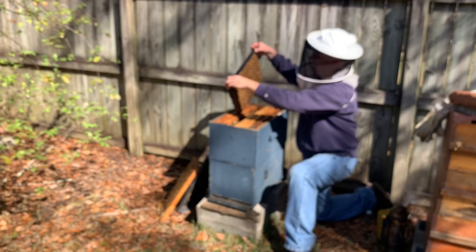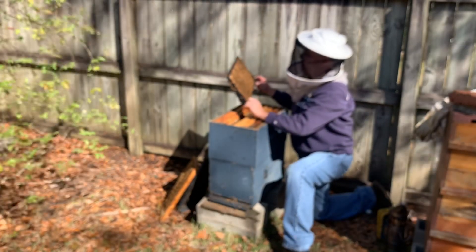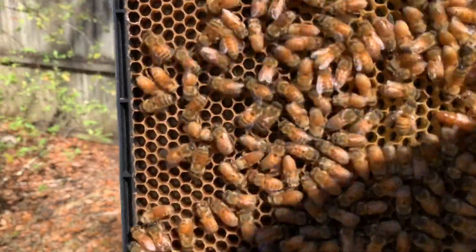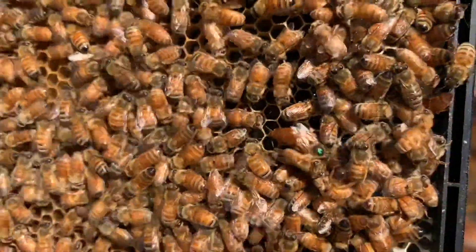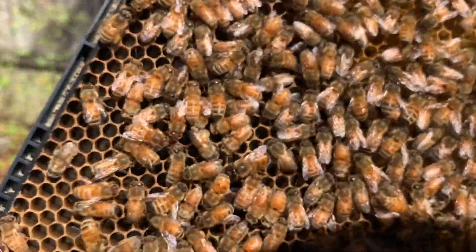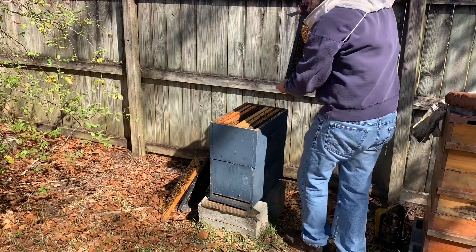I'd love to see the queen but I'm not going to spend too much time looking for her. This frame has eggs in it and some pollen — once again lots of bees. Oh, there's the queen! Let me try and point her out to you — she is right here, the green dot, right over here to the right side of the screen, kind of towards the middle. There she is — a beautiful big yellow Italian Cordovan queen. There are probably eggs in some of those cells too. Seeing the queen, eggs, larva, brood.